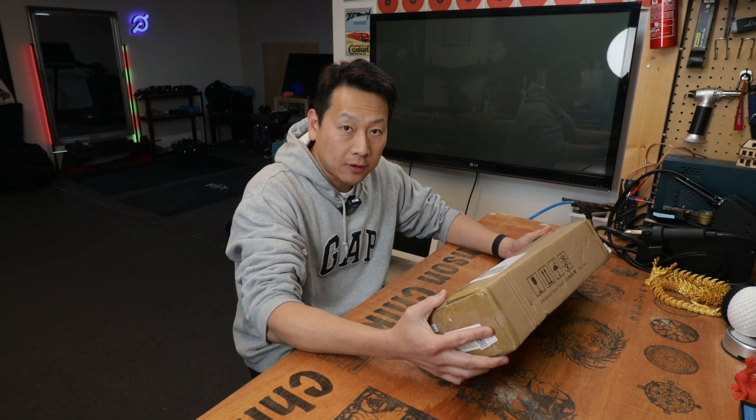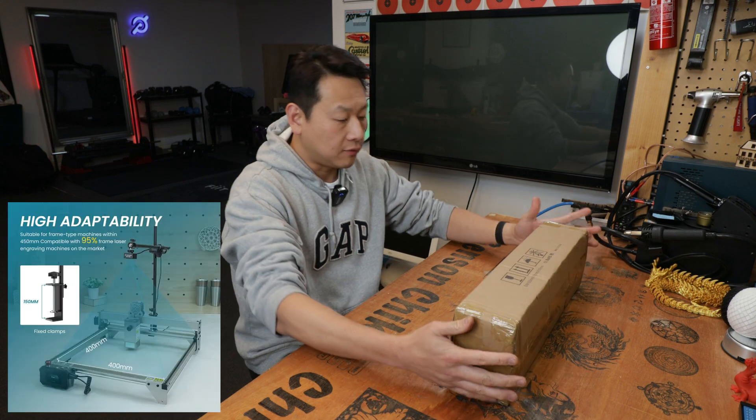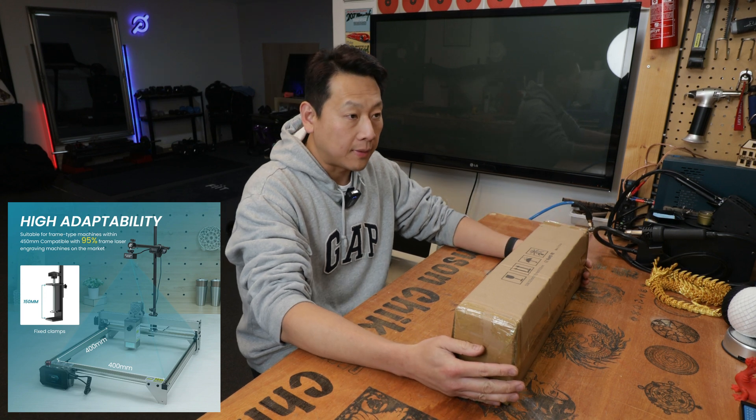If you are to buy this, it's about a hundred pounds in the UK or a hundred dollars in America. I need to figure out how to install this on my setup because I have a custom enclosure for my laser.